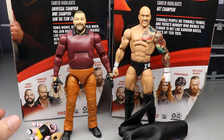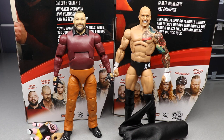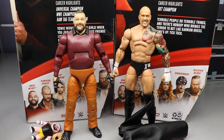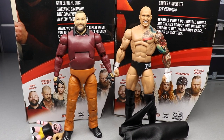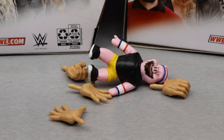Here are Wyatt and Cross out of their packaging. I spent time posing these guys around, figuring out what they're all about, and I'm liking what I'm seeing. We're going to run through Bray Wyatt's accessories and figure first, then run it back and take a closer look at Cross's accessories and Cross himself.